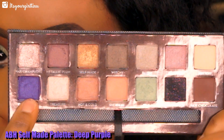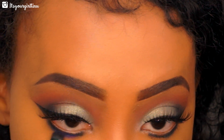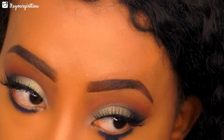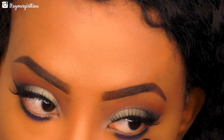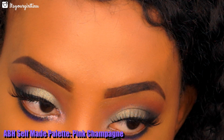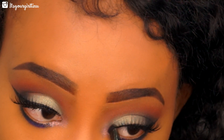Now we're going into a shade called Deep Purple — we're applying that a little bit close to that black shade, smoothing everything together to give a nice smoky effect. Then we're going to apply another shade — I forgot the name but I will list it on the video — in the inner corners to give a nice pop to the eyes.